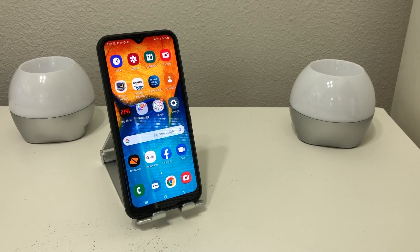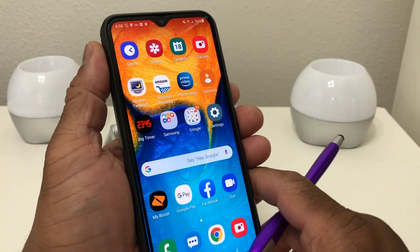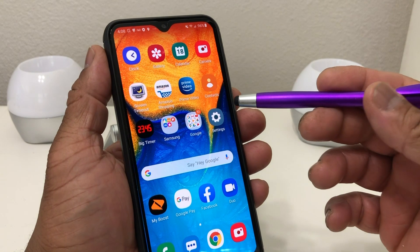Hey everybody, this is Melvin with TechRunin 24-7. In today's video we want to show you how to set up Google Pay on your Galaxy A20. Now to make a quick note, this is a Samsung device called the Galaxy A20.